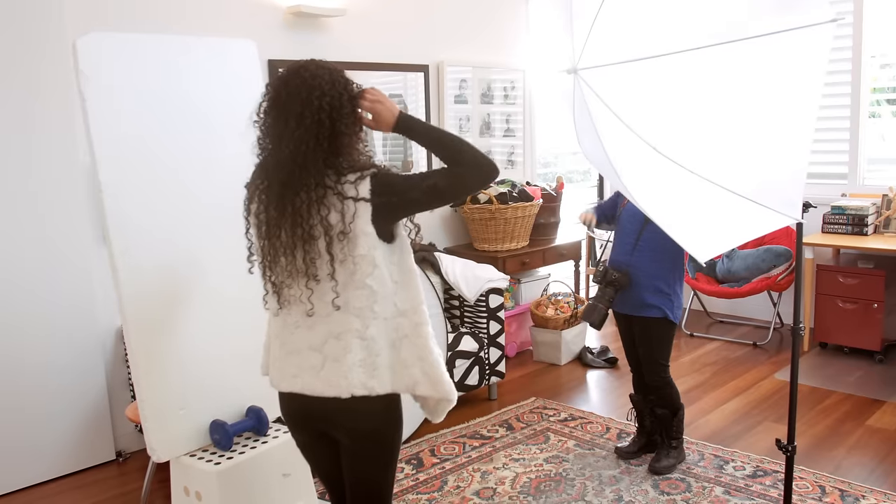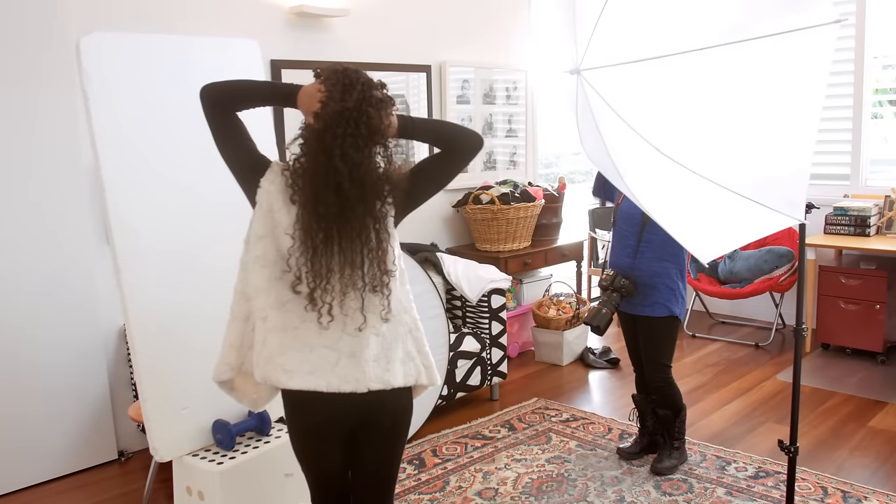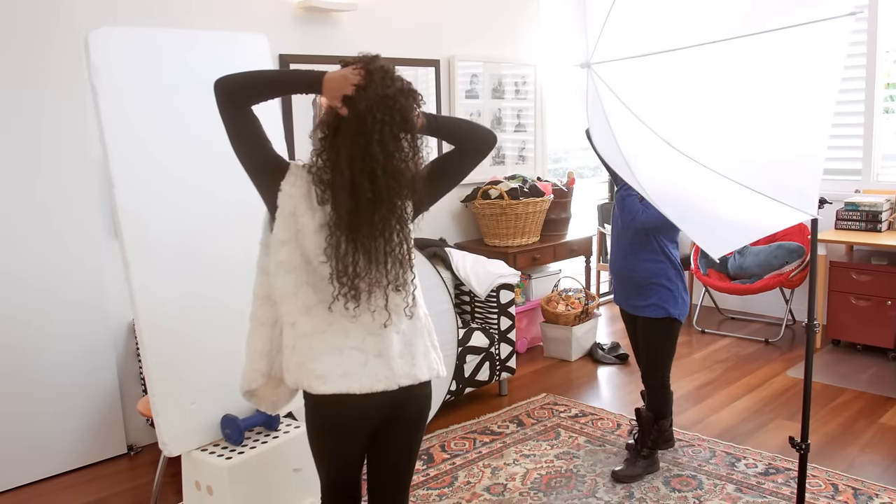So there it is — a simple studio setup that works indoors and outdoors, weather permitting. It creates lovely images, and it won't break the bank. Thanks for watching, and see you next time.